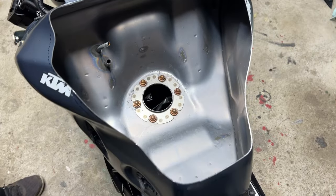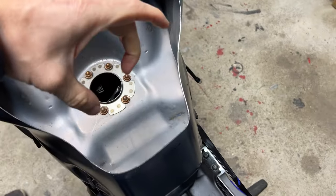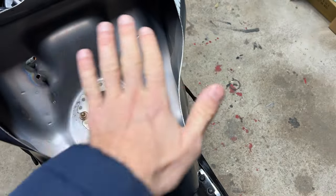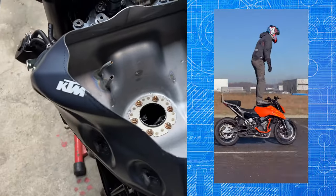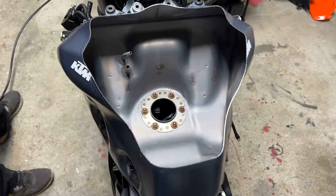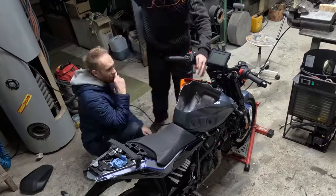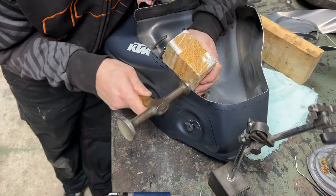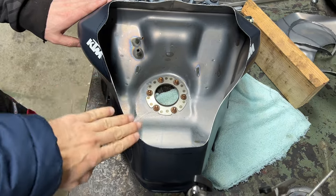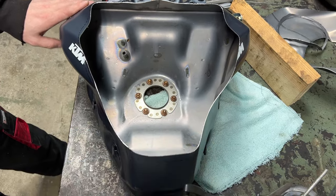The next thing we're gonna try is to reshape the side walls, because we need to widen the area so I can stand wider on the tank and have more balance when I do Christ airs. You can see the difference now — it's way wider and a straight line, whereas here is the stock shape still. Now we're making a much better stepping surface on the tank.